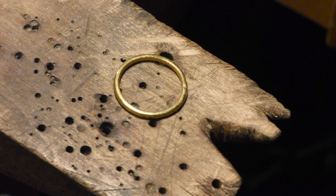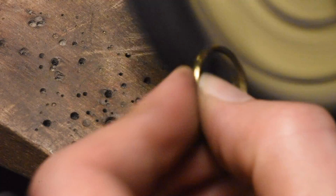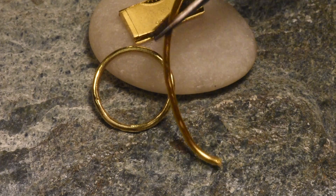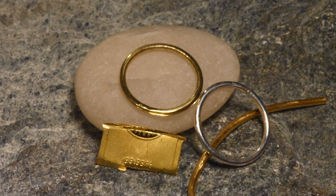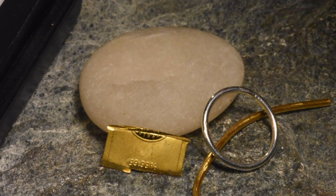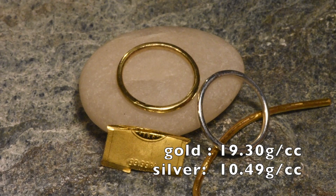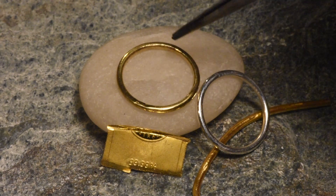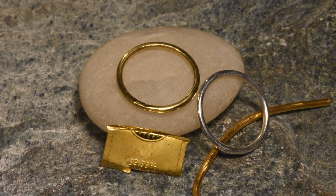Now I'm going to polish it. It's like a family photo. This ring turned out pretty good. It weighs 2.34 grams. Since gold is approximately two times denser than silver and this ring is very similar — this silver one is 1.2 grams, this is 2.34 — so it's almost exactly twice as much for the same ring. That makes sense.